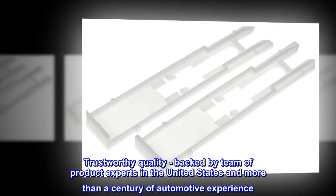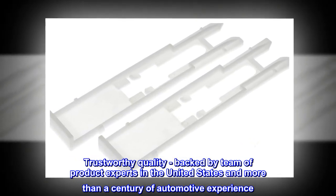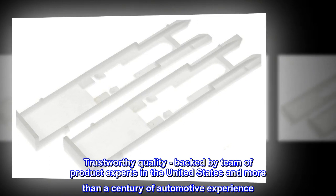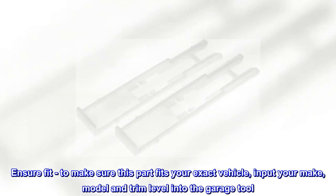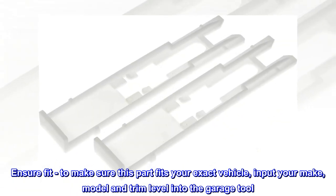Trustworthy Quality – Backed by a team of product experts in the United States and more than a century of automotive experience. Ensure Fit – To make sure this part fits your exact vehicle, input your make, model and trim level into the garage tool.